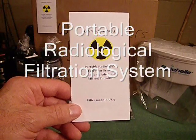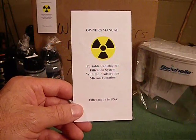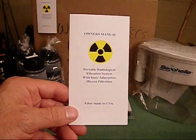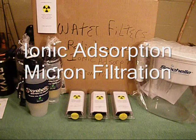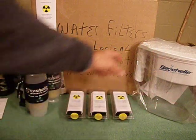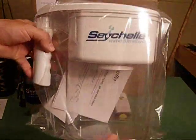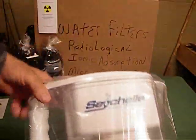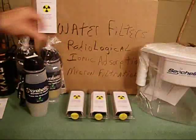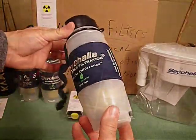The most advanced portable radiological water filtration system available with ionic absorption micron filtration. I have two different types of portable filtration systems here: one that's a pitcher — I actually have several of these along with a case of filters — and also the personal use squeeze bottle.